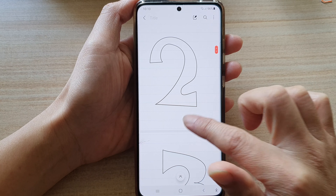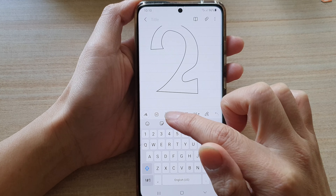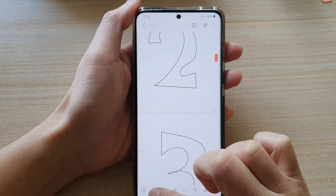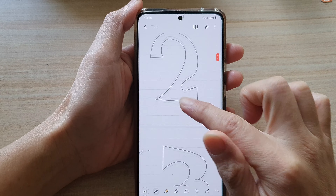If I tap on it you can see that the keyboard comes up, so I'm in keyboard mode. Now if I tap on the drawing button on the toolbar, I'm in drawing mode and I can select a different pen. But after that I'm not able to draw.